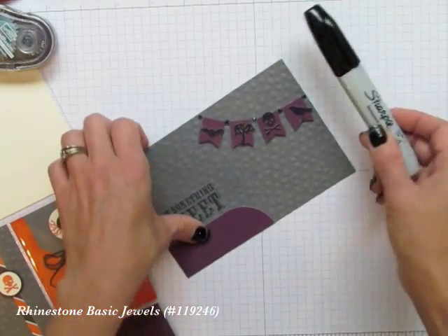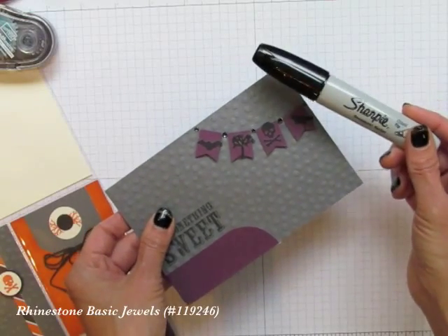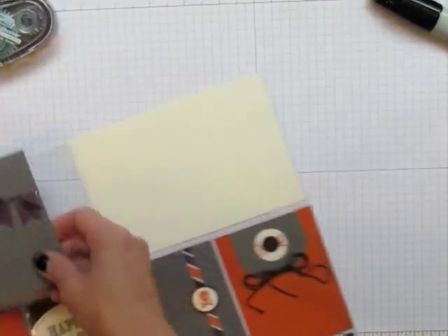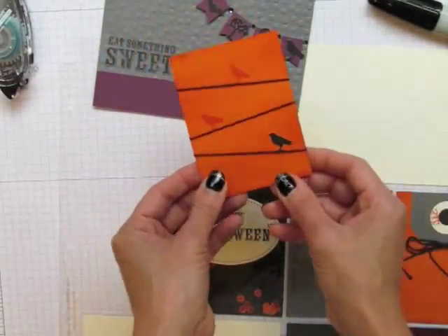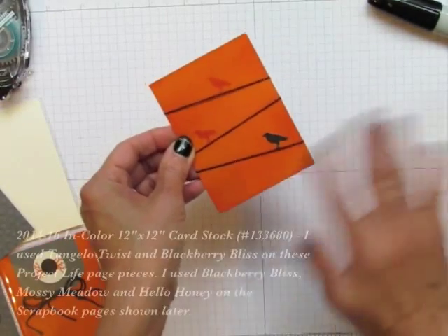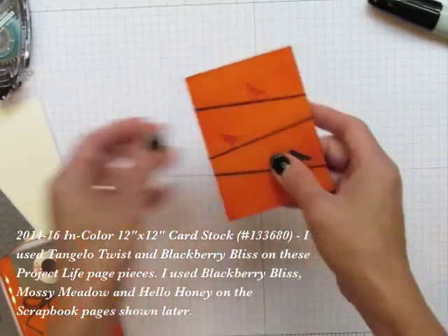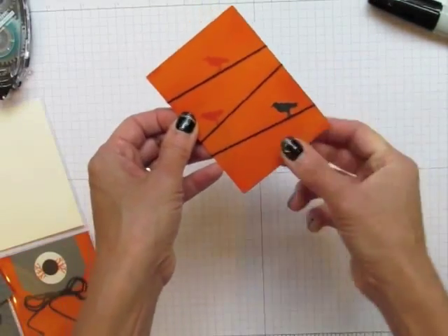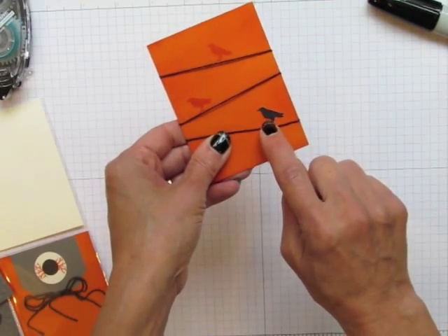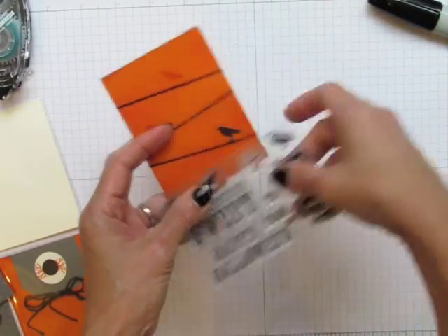Blendabilities work really well on rhinestones, but I just used a black Sharpie marker since black doesn't come in Blendabilities. I colored each rhinestone so it has a nice dark shine to it. For another piece on my page, all I did was sponge the top of my Tangelo Twist cardstock, cut to 3x4 — the other one was 4x6. Then I wrapped some twine around it, stuck it down with regular 3M tape, stuck a black sticker down, and stamped the matching bird stamp from the kit.